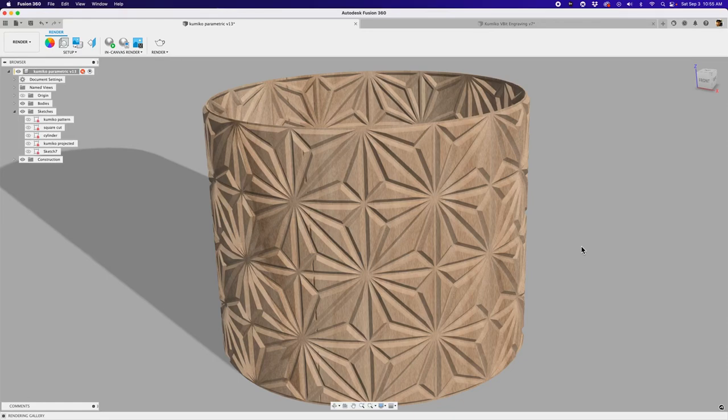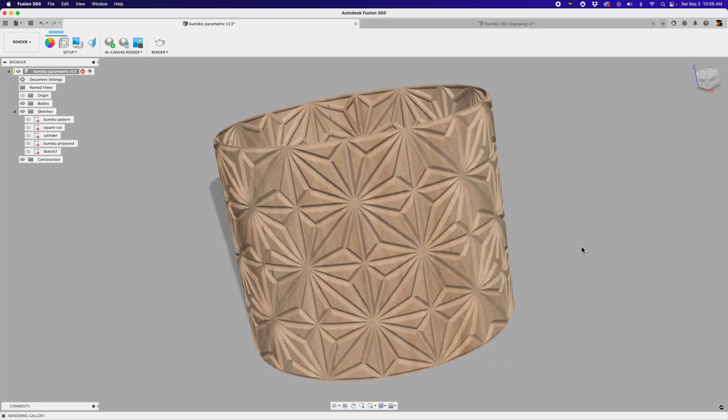Hey, what's up, folks? Welcome back to another Layer by Layer. In today's tutorial, we're going to take a look at making some Kumiko-inspired patterns on different projects.